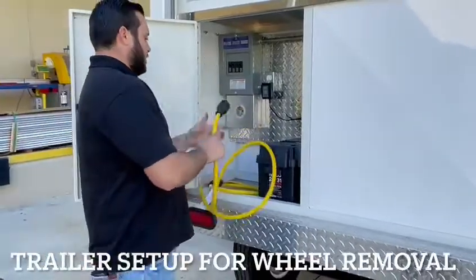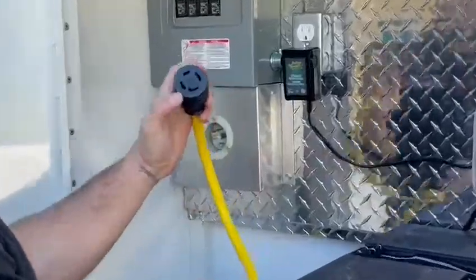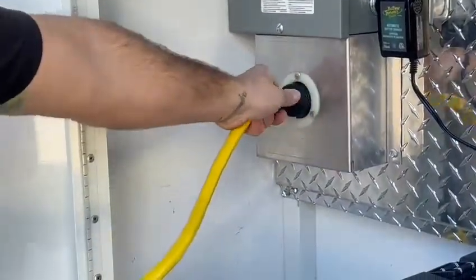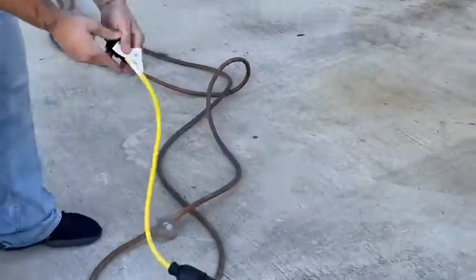It comes with a trailer. Here's your 4-10 — you gotta find a pattern and then it fits right in. Then you twist to your right and lock it. And just plug this to your 110 wall.